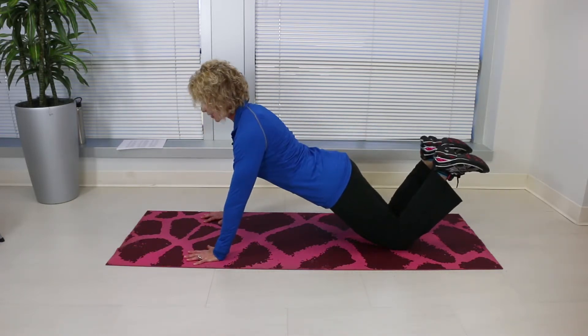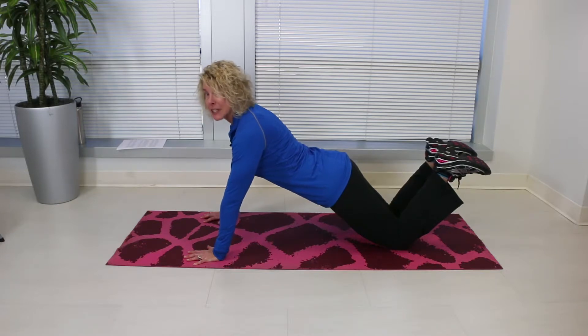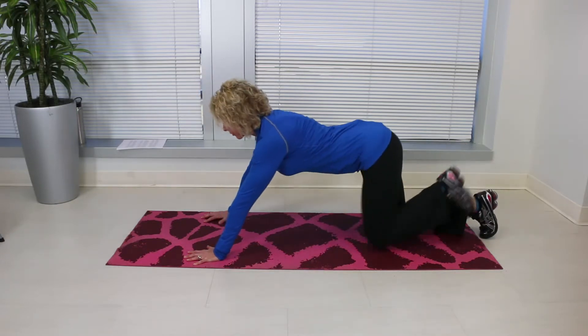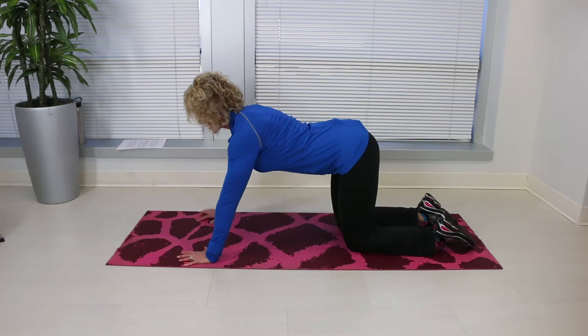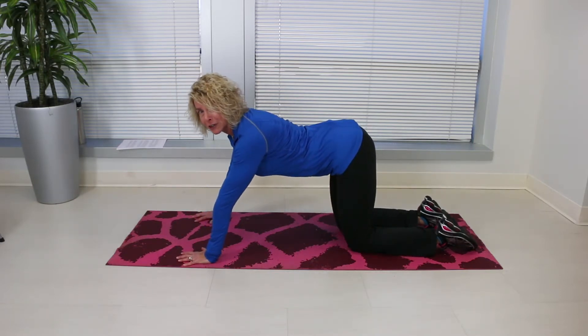Again, your back should be arched, your shoulders squared, and your legs and torso should be in line. If this still is too difficult, come onto your hands and knees and just practice shifting your weight back and forth, or do it on an elevated surface.